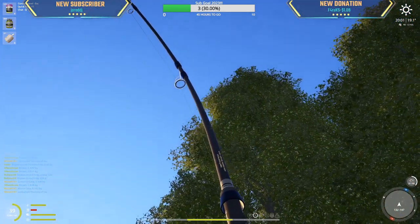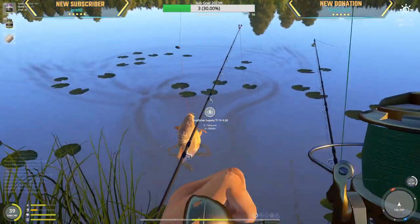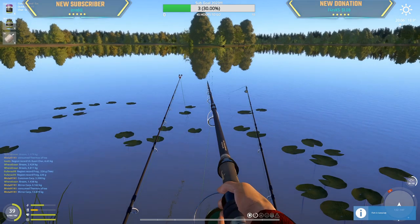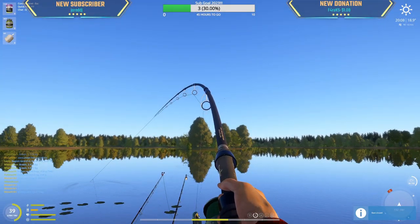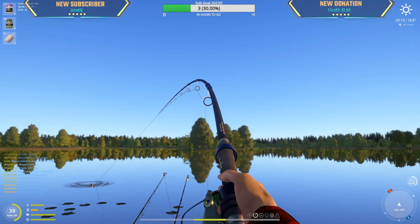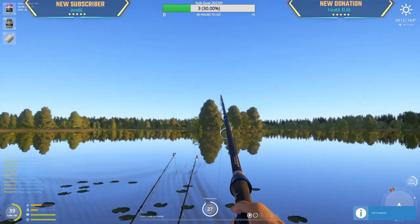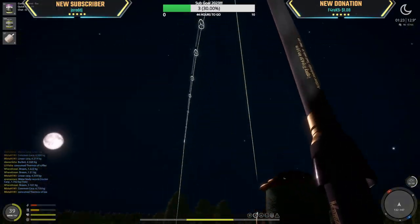Another mirror by the looks of it — 13.8 kg. And then an okay-sized one here.